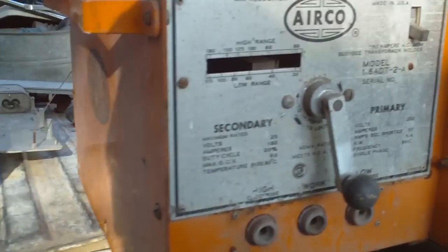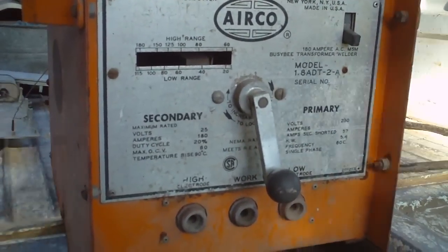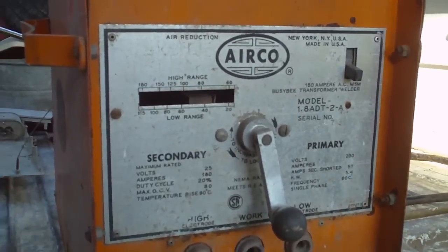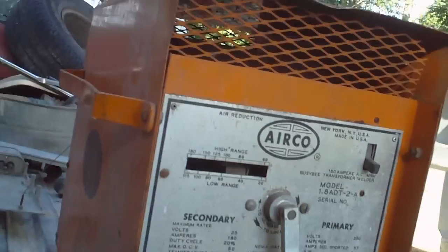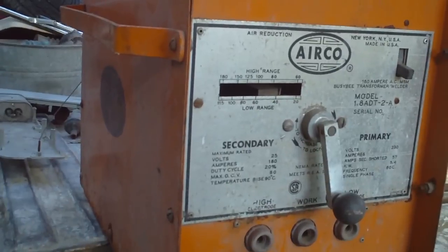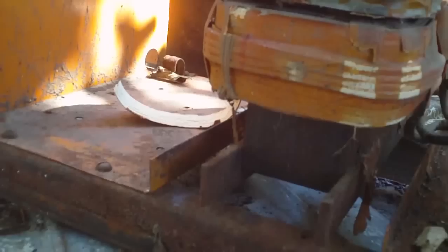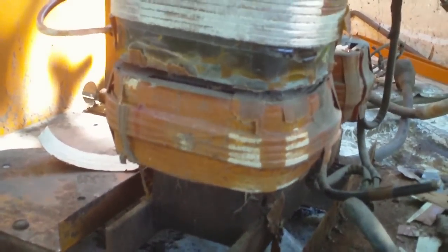I guess this thing weighs probably 75 to 100 pounds, so at 20 cents a pound that's anywhere from 15 to 20 bucks. So we're going to tear it apart. I honestly don't think there's going to be $20 worth of copper in here, so we will find out.